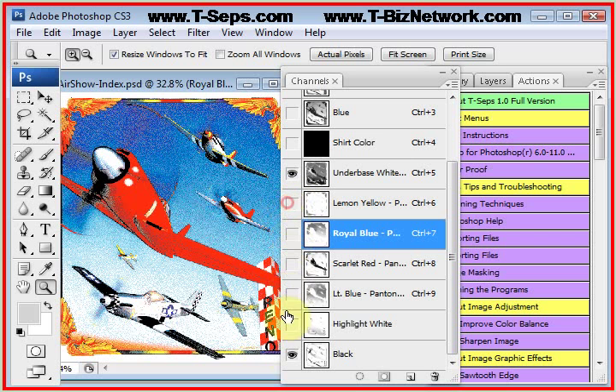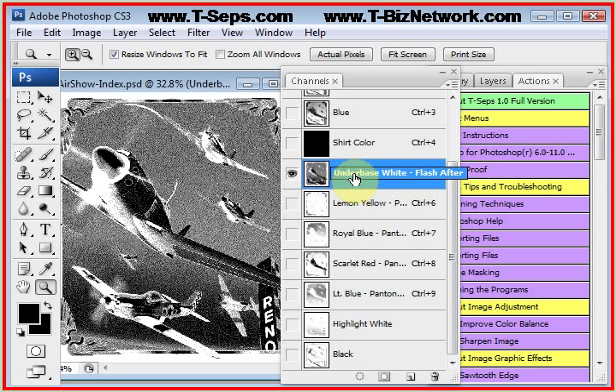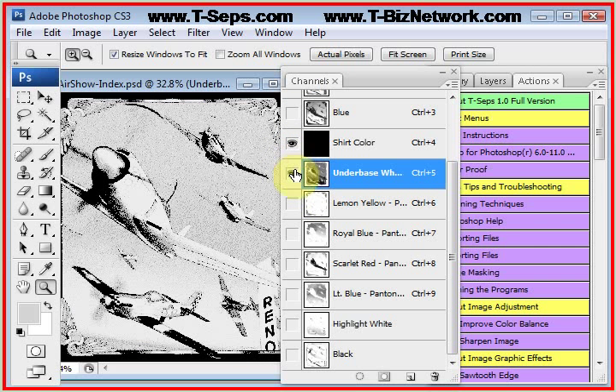We have built into the index routine a hybrid routine. Because of the problem that you can't tweak the steps when you're done, and a lot of times the underbase is the one that needs tweaking — here we have the underbase on a black shirt, and the underbase could be a little stronger under the blue. In a simulated process routine I could take a tone curve to this, but because this is indexed, you're stuck. The hybrid routine allows you to do a half-toned underbase that you can tweak with a tone curve, and indexing for the colors, because indexing does give you fairly bright prints.